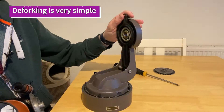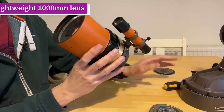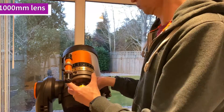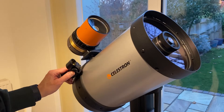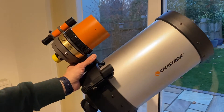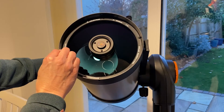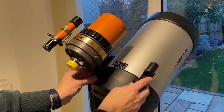Deforking the C90 really couldn't be easier - you've just got three screws to remove and then the job is done. It fits really well on the Evo 8 and it's a nice smart setup. The only thing I've got to make sure is that with the extra weight of the C90 I have to adjust the position of the tube so that we don't get out of balance.